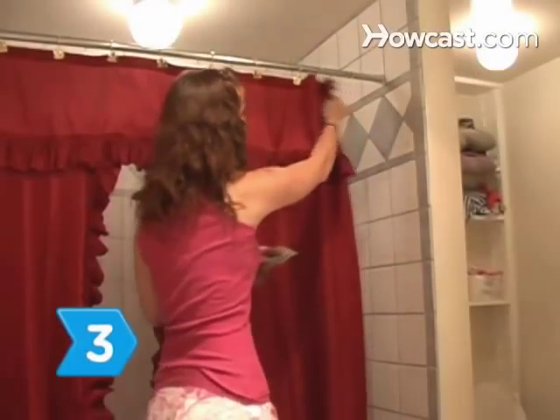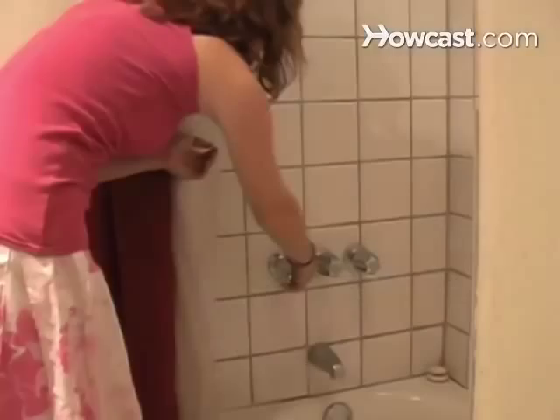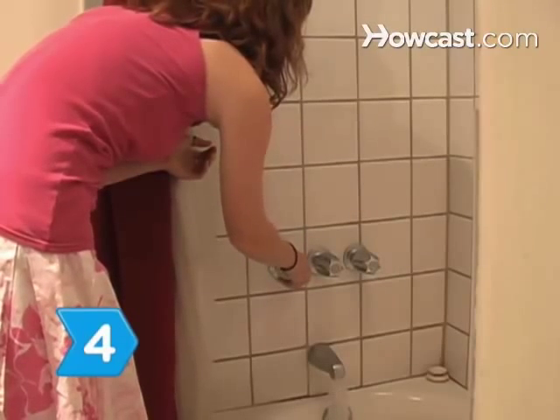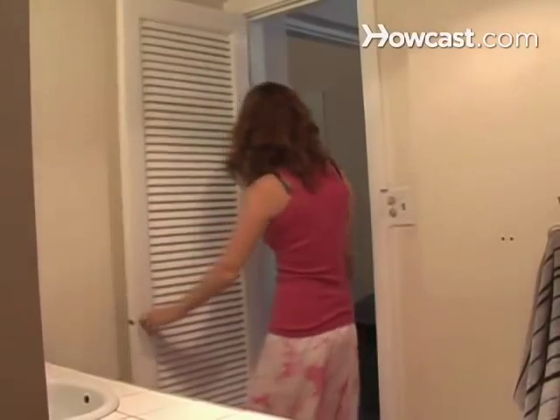Step 3. Lay out the wrinkled paper on a flat surface in the bathroom, away from the shower. Step 4. Run a hot shower for approximately 10 minutes to help relax the paper fibers. Shut the door to the bathroom to allow the room to fill up with steam.